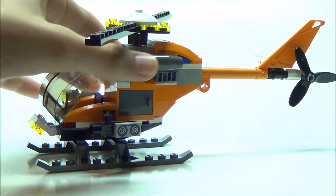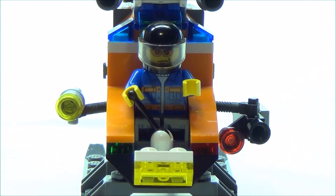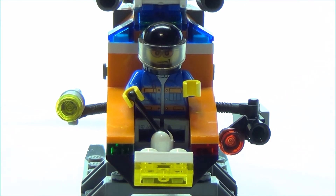Here is our pilot set inside the cockpit of the helicopter. He's got his one hand on the lever, and he's all ready to go flying.